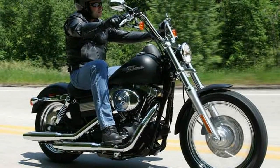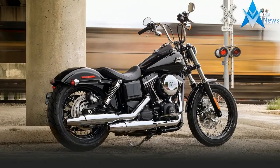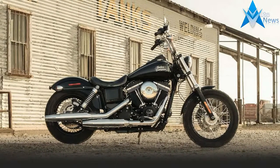Braking is also suspect on the Street Bob. The single front disc is in no particular hurry to slow you down, and the short brake pedal is awkward to actuate. ABS is optional, but the motivation to spend the $795 isn't overwhelming.